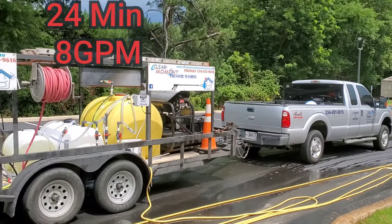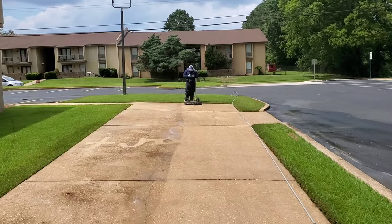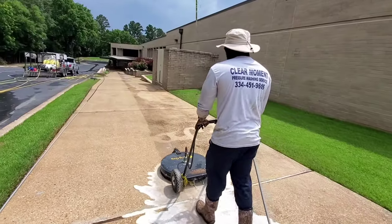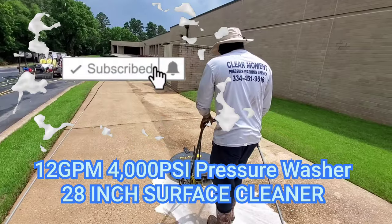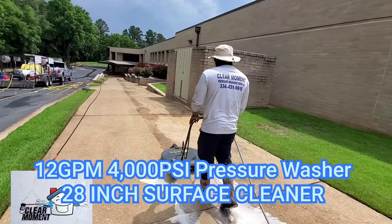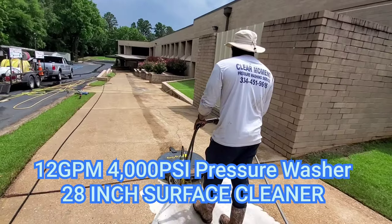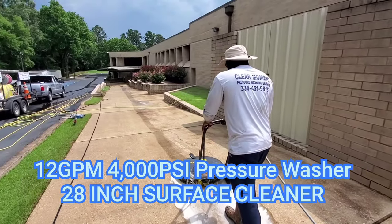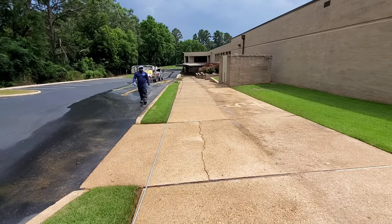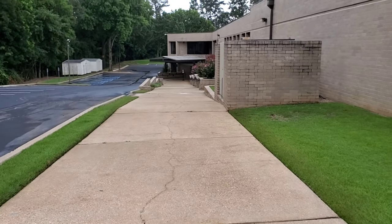That's the 8-gallon-per-minute machine up front. This is the 12-gallon-per-minute in the back. We're going to put this 12-gallon-per-minute matched up with this big guy. We're going to do this side-by-side. Let's see what they do.